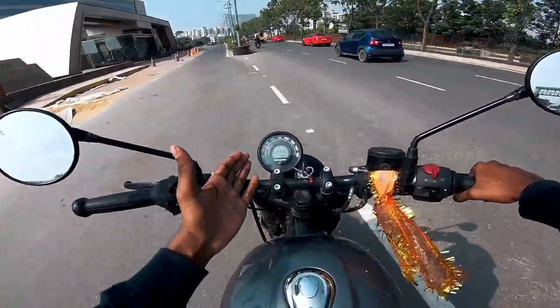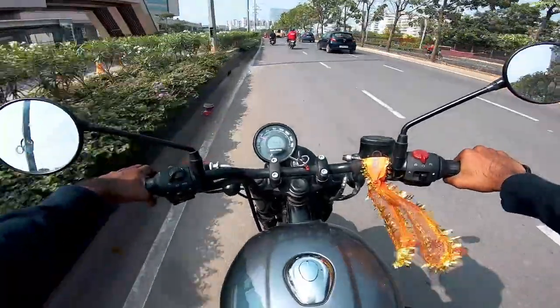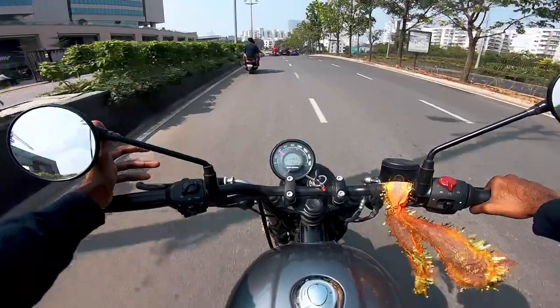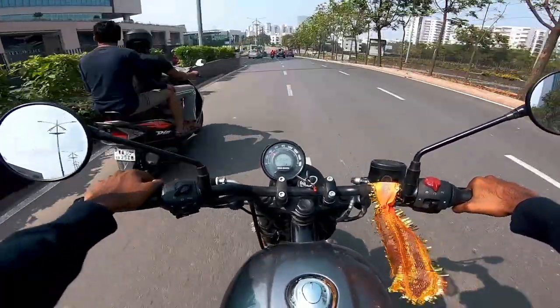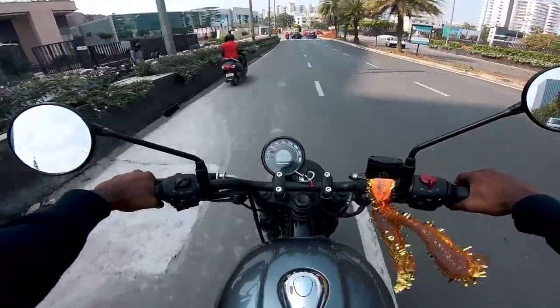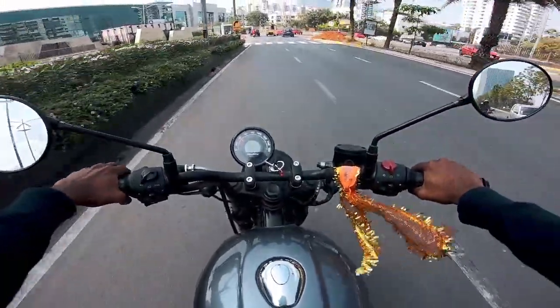The pull you get is sufficient. In 1st gear it does 50 kmph, in 2nd gear 80 kmph, in 3rd gear 120 kmph, and in 4th gear also 120 kmph. There's a lot of speed here, and the brakes are also present.